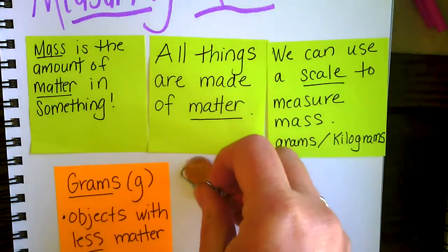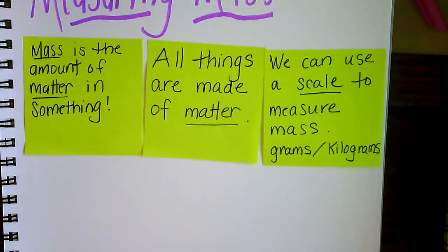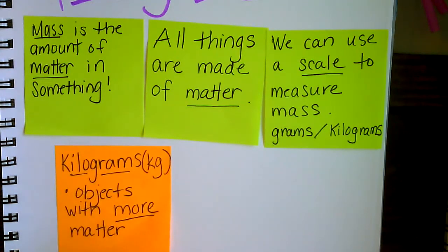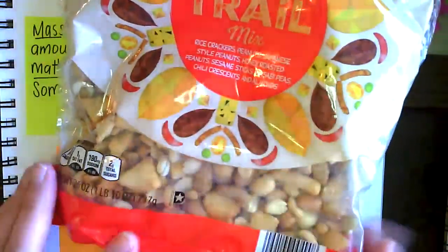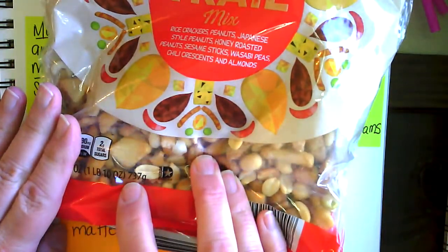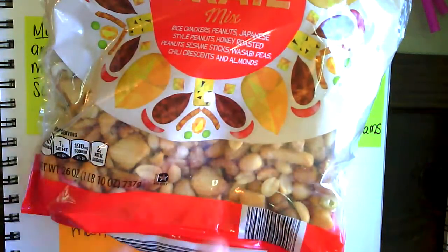Let's think about some objects that are heavier — objects that would have more matter. Those objects we would measure in kilograms. A thousand grams actually makes up one kilogram, so a thousand paper clips would make up the mass of one kilogram. I was looking in my cupboard and I found some things that were about one kilogram. I found this trail mix — this bag of trail mix is 737 grams, so it's not quite one kilogram, but it's almost. I also found some oats, and when you look at the bottom, it's 907 grams — just less than one kilogram.